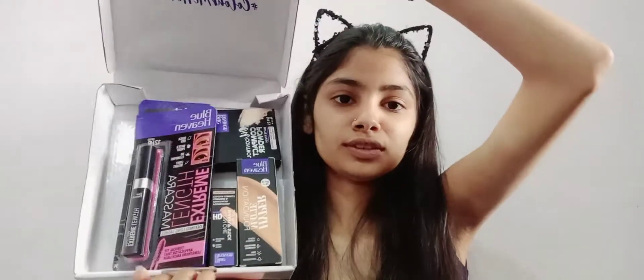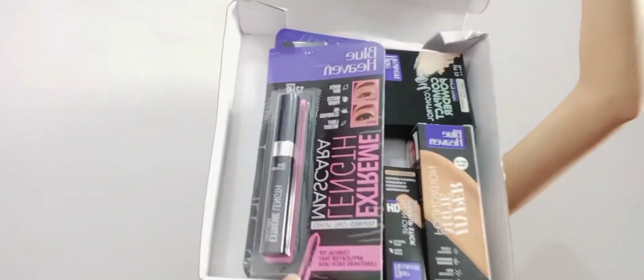One brand we are featuring today is Blue Heaven. Blue Heaven is a 40-year-old trusted and affordable brand. We are going to use the products in this box and create our makeup using these products. Let's open it and see what's inside.